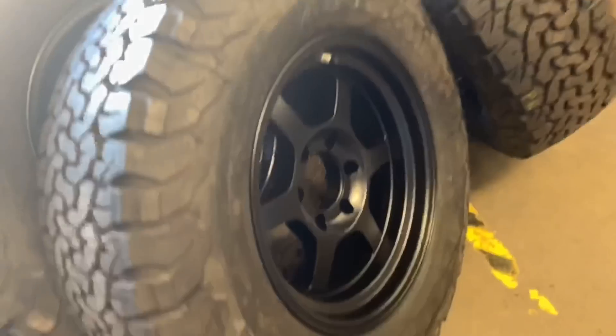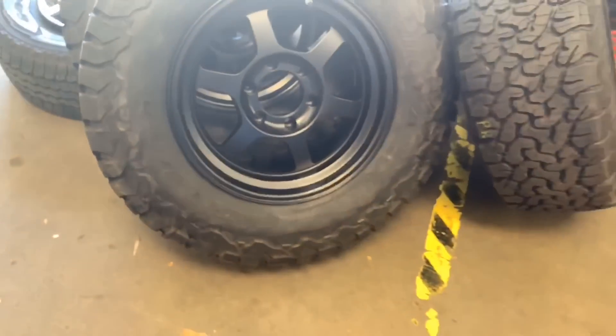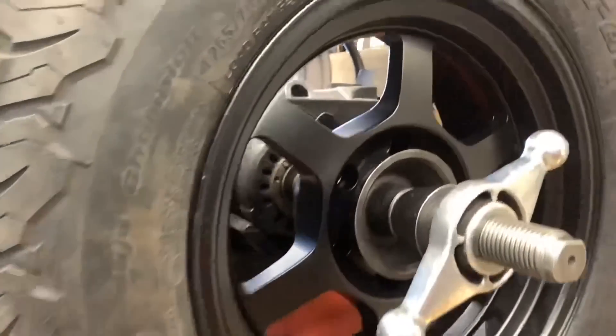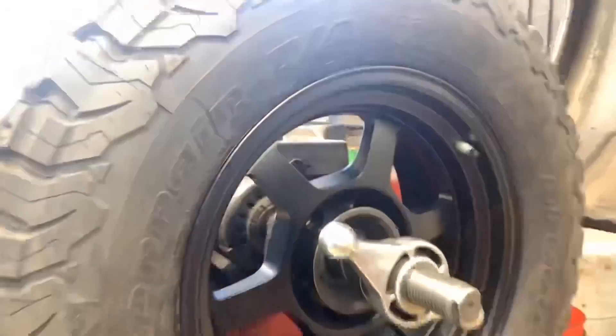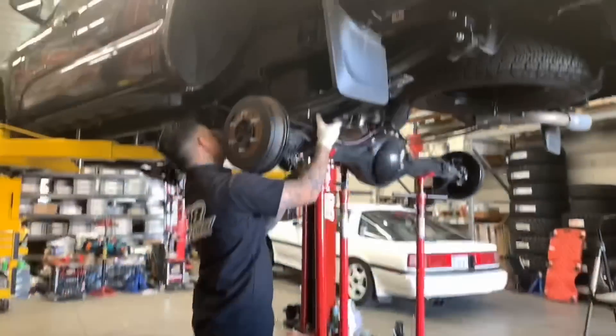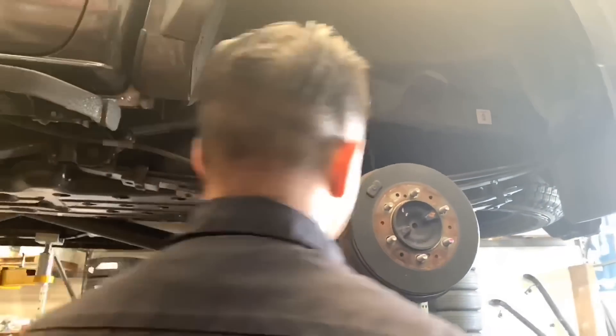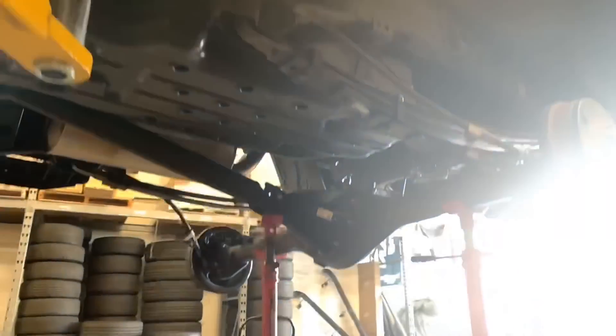This third-gen Tacoma is in for a 5100 and a rear add-a-leaf system installed. We're using the Icon three-leaf progressive add-a-leaf system. He also brought in his own wheels and tires — I'm not too sure of the spec because I didn't have a chance to look at it, but we're mounting those up for him as well.